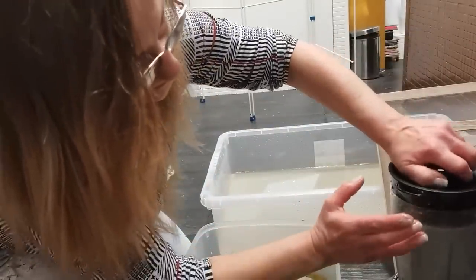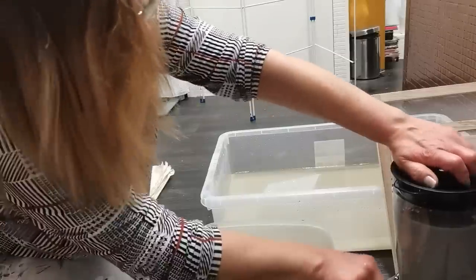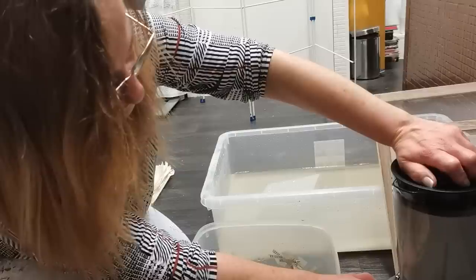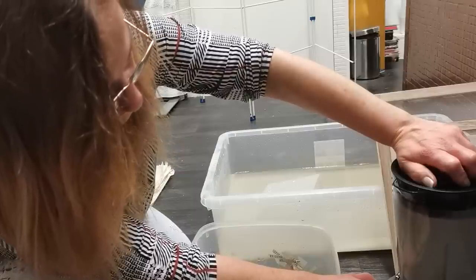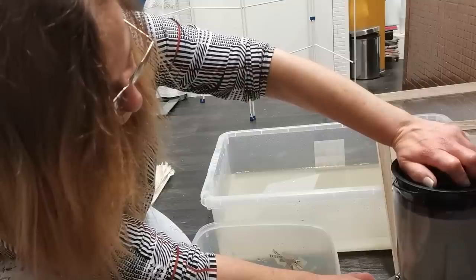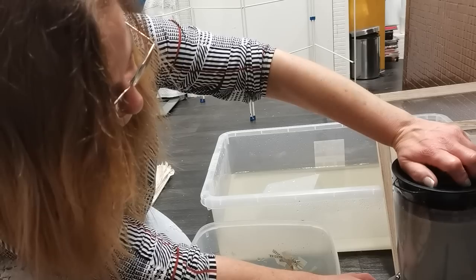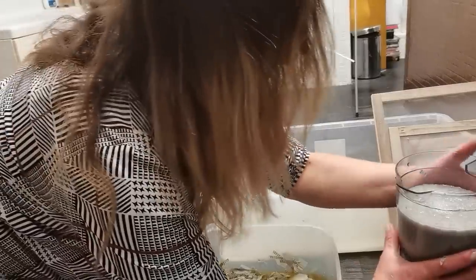I'm going to make a paper pulp out of this. I'm using a blender — just a normal kitchen blender, this one here. It's separate; I'm not using it for cooking anymore, it's just for making my homemade paper. I'm blending these little offcuts in the blender and then putting it into a bigger water bath to make the paper pulp.